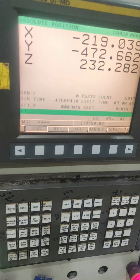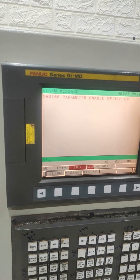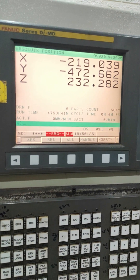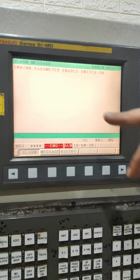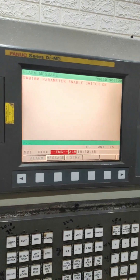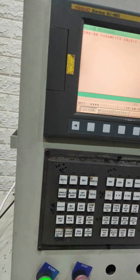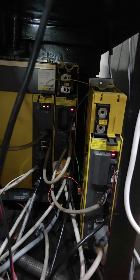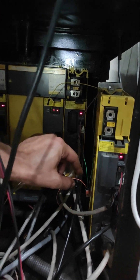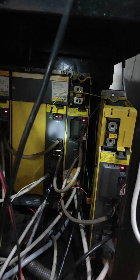Now you can see the alarm is gone. I have switched on the system and when I press the message button, all the alarms related to the inverter fan cooling system have gone. This alarm that was already displayed on the drive has gone — that is because of the shorting we have created between pin number two and pin number three, which is the black and the white wire.